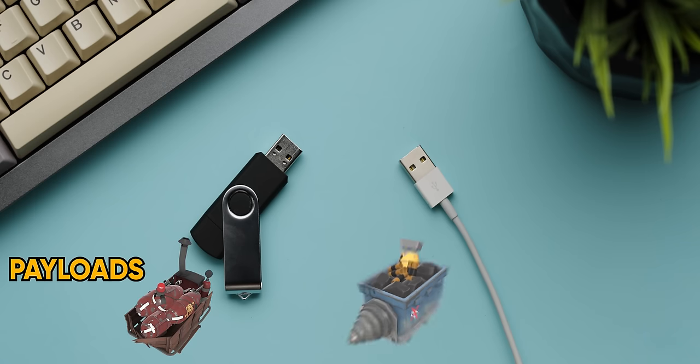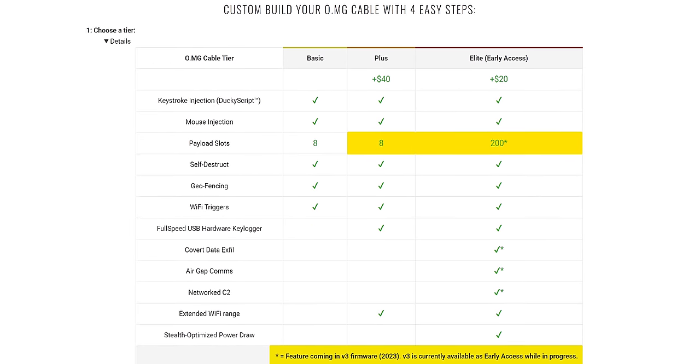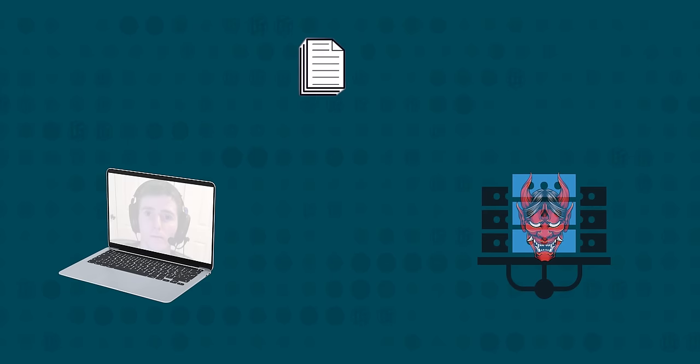The bad news is it can easily be extended with a commodity Wi-Fi repeater. And the very bad news is that even without that range extender, the OMG Cable can be accessed at range with just a few extra steps. Unlike the Rubber Ducky, which is limited to a single payload, the OMG Cable can hold multiple payloads — eight for now with the promise of up to 200 in the future. So one of those payloads can grab the Wi-Fi credentials of the PC as soon as it's plugged in and send them to a web server controlled by the attacker. The OMG Cable can then be placed into station mode, where it connects directly to your Wi-Fi and can be controlled by anyone on the network.